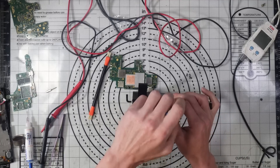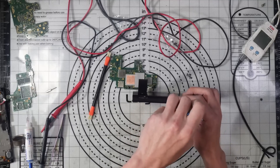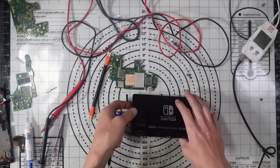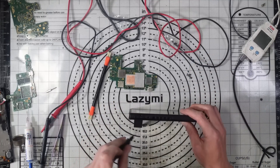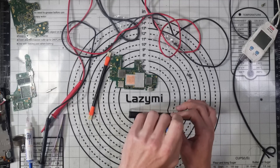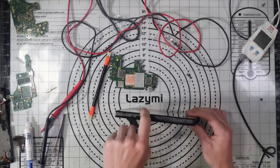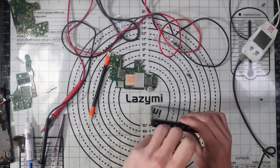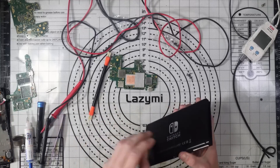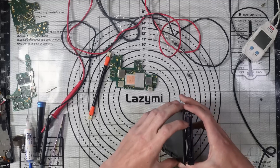Generally, if we get an M92 issue, I normally replace the charge port at the same time as part of the same job. It doesn't cost the customer any extra because the ports don't cost that much. It's just good practice to replace the charge port at the same time, because nine times out of ten it's caused by a bad charge port. When I get this board out and look at the charge port, chances are we're going to have a damaged pin or two.